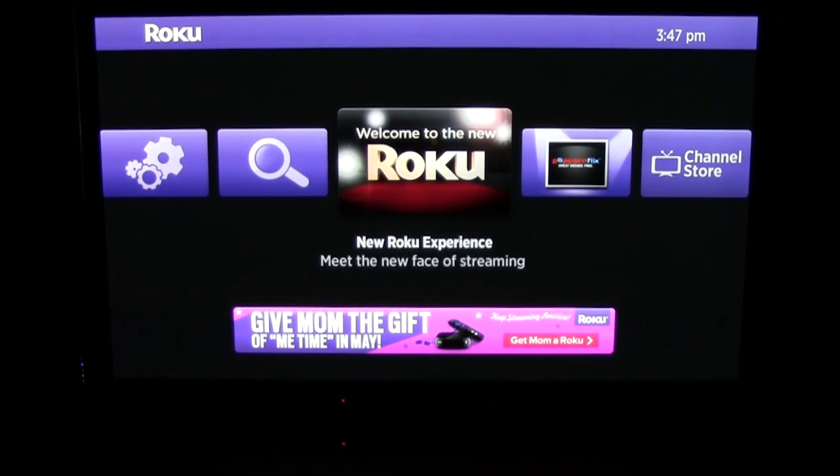To enable the developer mode on your Roku device, you simply use your remote and follow the steps by hitting the buttons in the following order: home, home, home, up, up, right, left, right, left, right. I'm going to demonstrate this and you watch my screen.